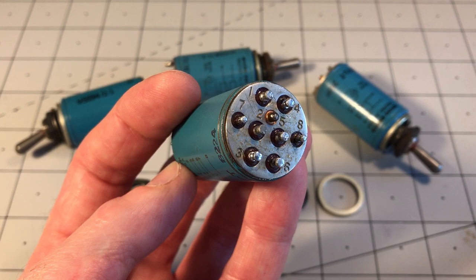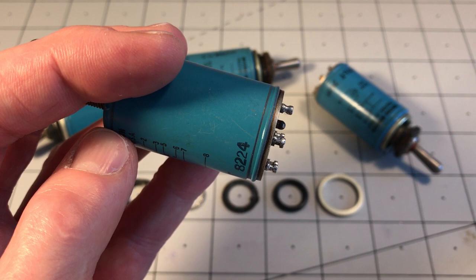These terminals stick out about three and a half millimeters (0.13 inches) from the bottom of the switch.